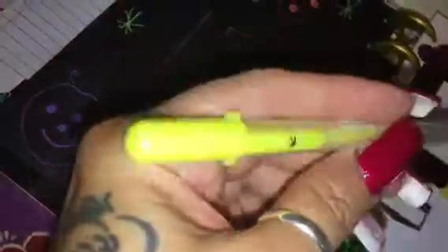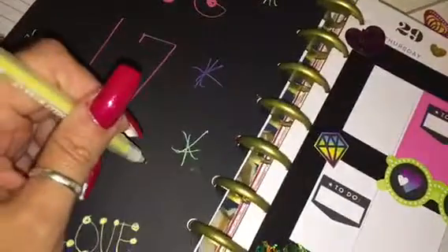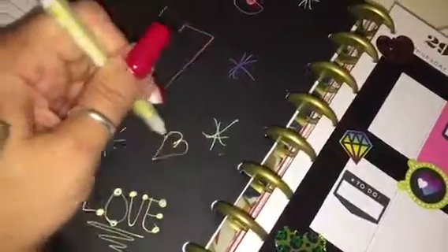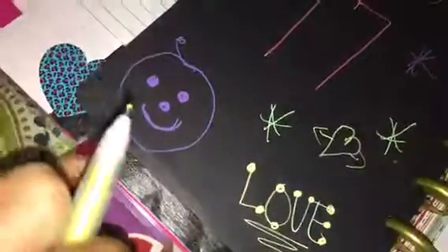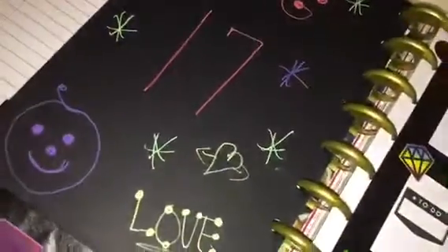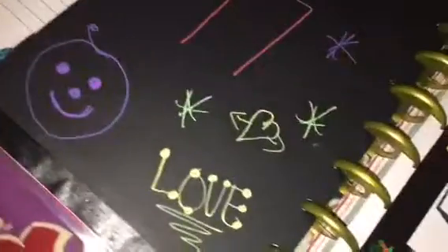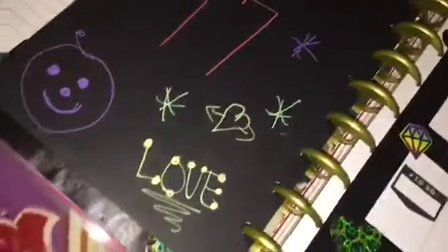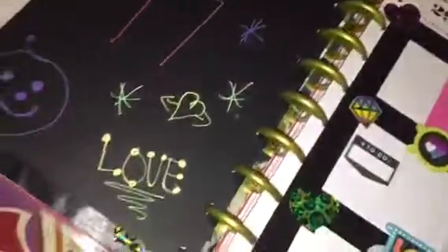Again, that is the jelly roll pen. I'm a lefty — I'll just make another heart. You'll see my little person over here — I can't draw worth anything, I can't even draw a stick person. I don't know what that is, I think that's a piece of hair. But I just wanted to show y'all what the jelly roll pens do, and again these can be bought at Michael's. They work best on black cardstock.